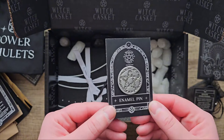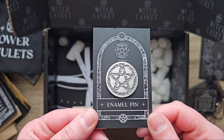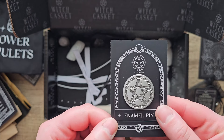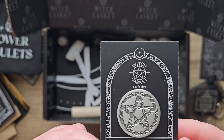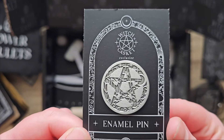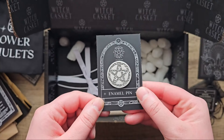Here we have a pin — a pentagram with crystals, clouds and stars in the background. It's cute.